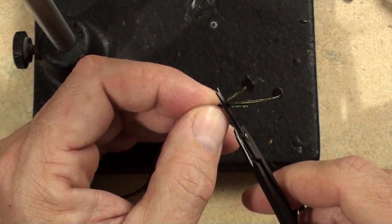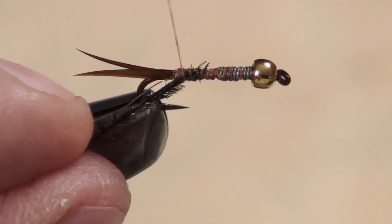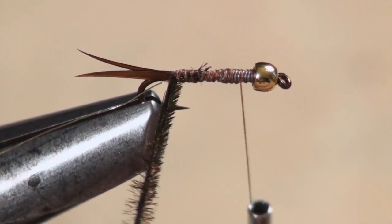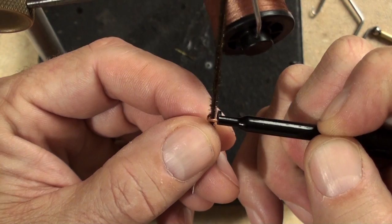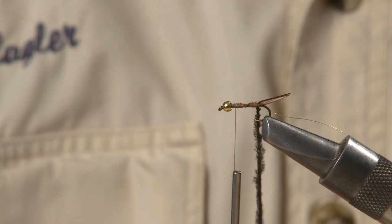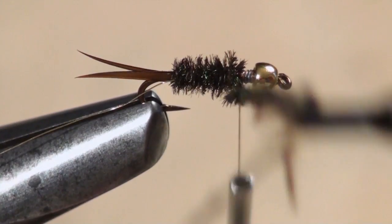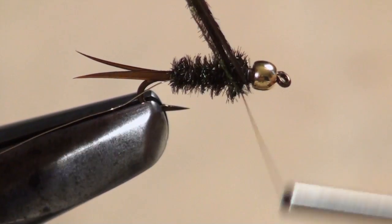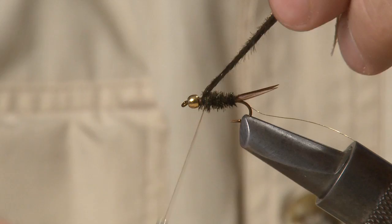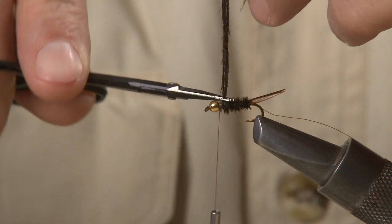For the body, clip the tips off three or four peacock herls and tie them in just behind the lead wraps. Wind your thread all the way back to the tail, then forward to a little ways behind the bead. Grab the herls with your hackle pliers and give them a little twist, then begin wrapping them to form the body of the fly. Wrap up the fly in a nice even spiral, but tie off the peacock herl leaving a small space behind the bead — you'll see why later. Make sure the peacock herl is really well secured; you don't want it unraveling at this point. Then give the excess a snip.